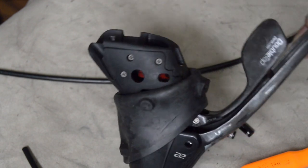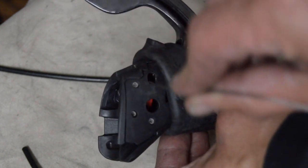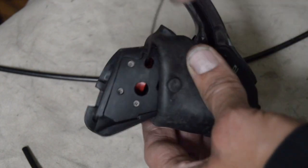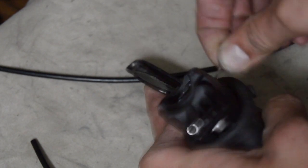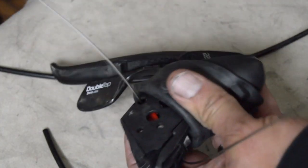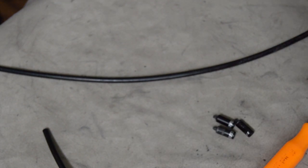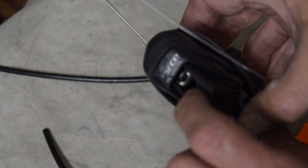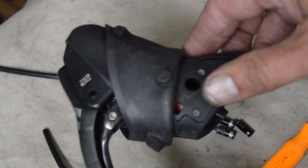Go ahead and put the shift cable in the shifter here — into this second hole here, just make sure that pulls all the way up in there. The brake cable you just stick straight through the hole and it'll come right out through there. We'll go ahead and put this back on the bike.